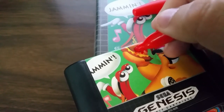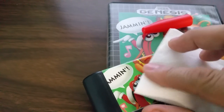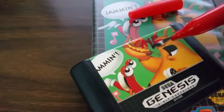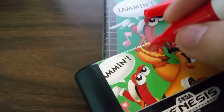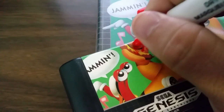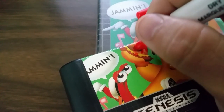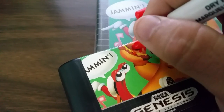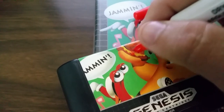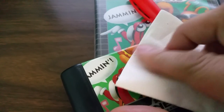Trust me — check that out. It's like breaking apart the particles or something. Look at that, it's just coming right off. Just wipe it off — look at that, and it's not even damaging the cart at all. Just lightly keep going over it. This is insane, guys. Oh my god, this is the best. I was like, what kind of witchcraft are you doing, André? I'm sure some other people have figured this out, but I didn't know about it. Thanks to André.